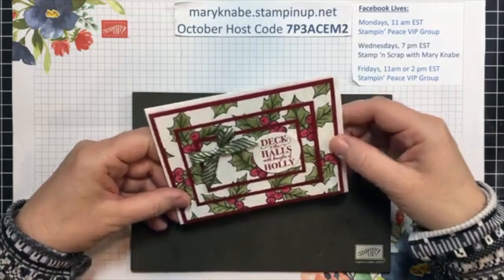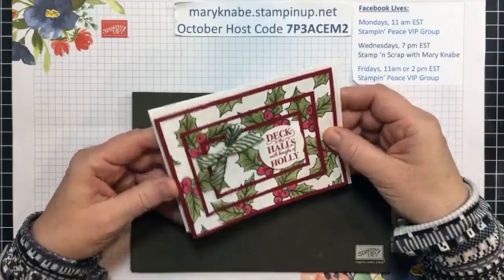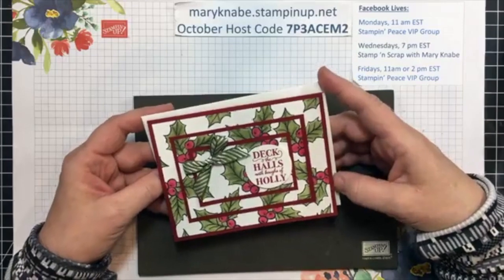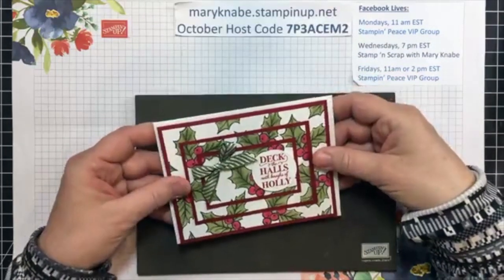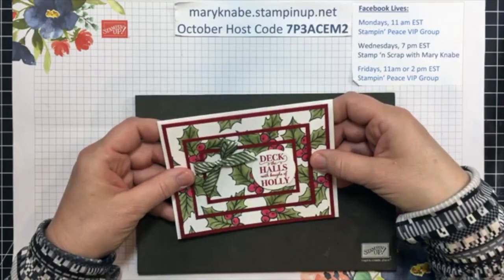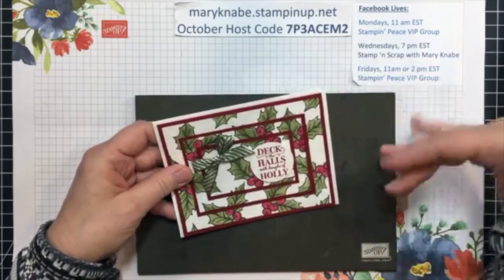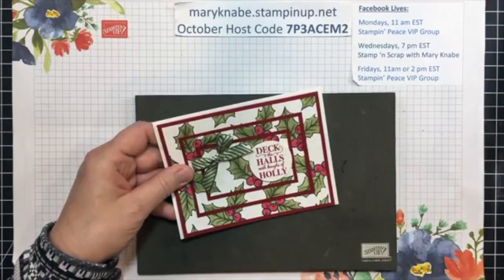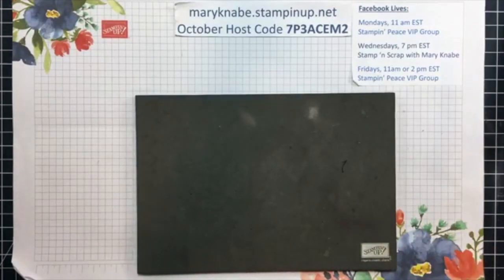A quick review. This is the card I made with the triple layer stamping technique on Wednesday evening on my business page, Stamp and Scrap with Mary Nabe. It is posted on my blog today, so you can see that entire video demonstration, plus get all the cutting dimensions and complete supply list on stampandpeace.com today. It's also on my YouTube channel.